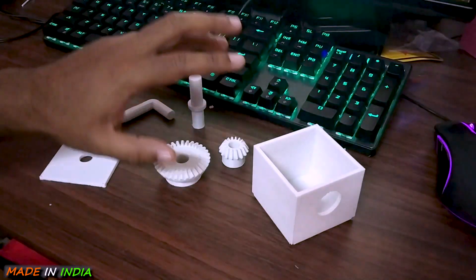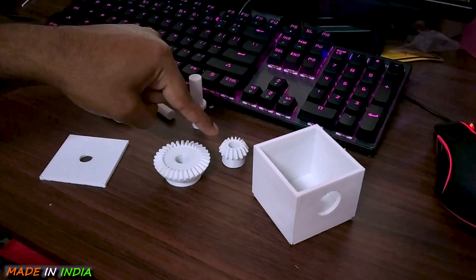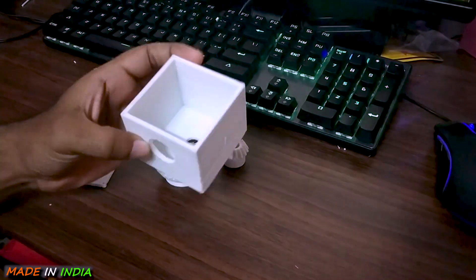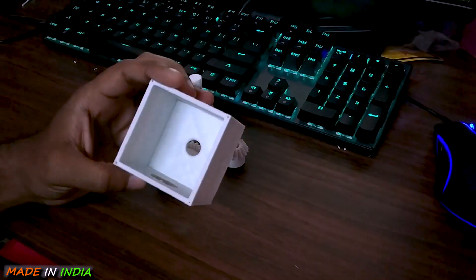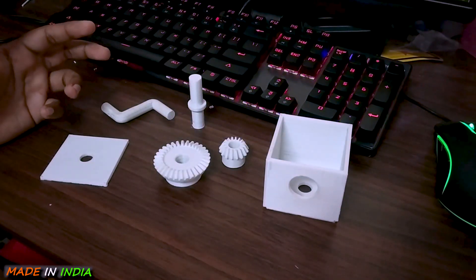Now I know many of you have not understood what I meant to say — stick to this video to the end and you will find it yourself. Let us now assemble all these parts and see how well this assembly has printed out. These are all the printed parts that are required. These are the bevel gears, and this is the box in which all these parts will fit. Let us assemble these parts one by one.